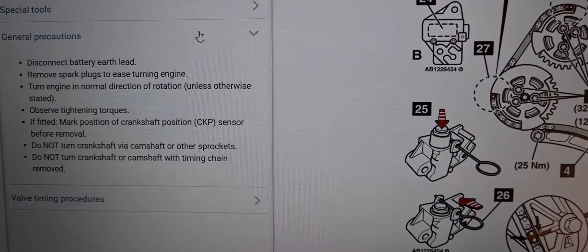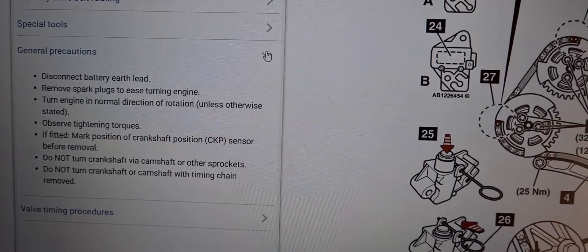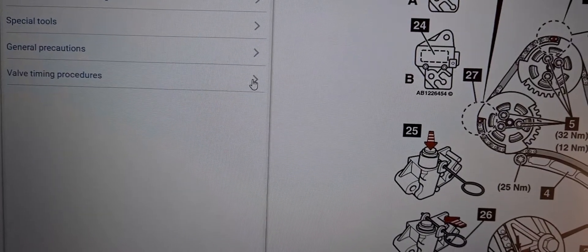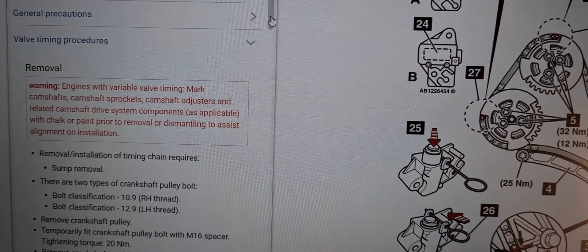Now we'll look at the general precautions, and finally the valve timing procedures. This is how you replace the chain.